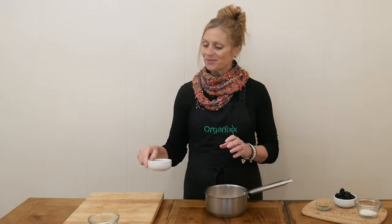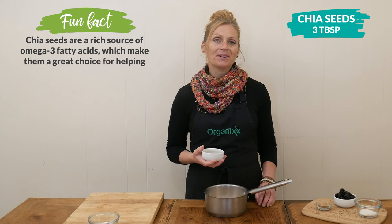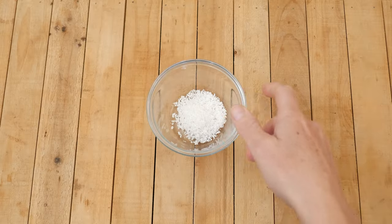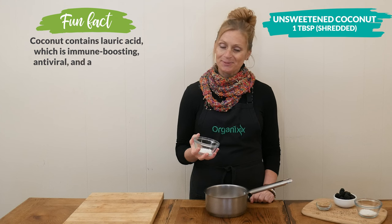Next we have three tablespoons of chia seeds, which are also really high in dietary fiber and help support sustained energy. Another great source of dietary fiber is unsweetened shredded coconut — I'm going to add in one tablespoon.